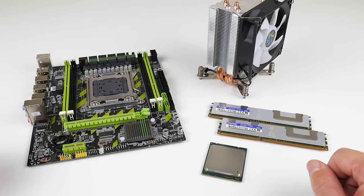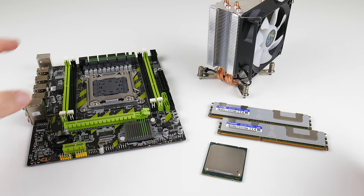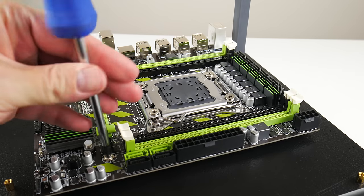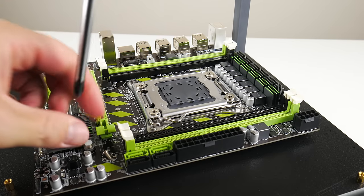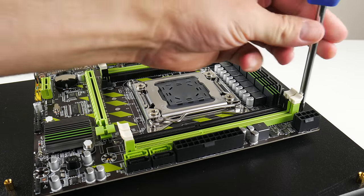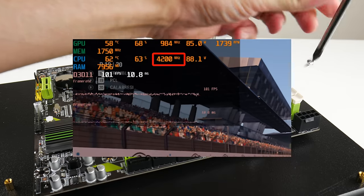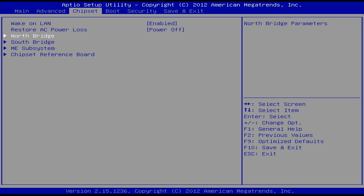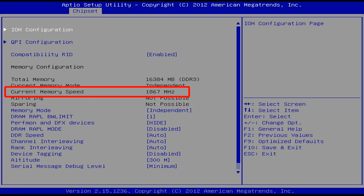Hey guys, welcome to another Friday video. Today we're looking at a mainboard, CPU, and RAM bundle, but this one can be overclocked. We have a 4-core, 8-thread CPU, and with this mainboard the chip is fully unlocked. We can overclock it to 4.2 gigahertz, and also the RAM — we can overclock it to work with DDR3 1866 megahertz.